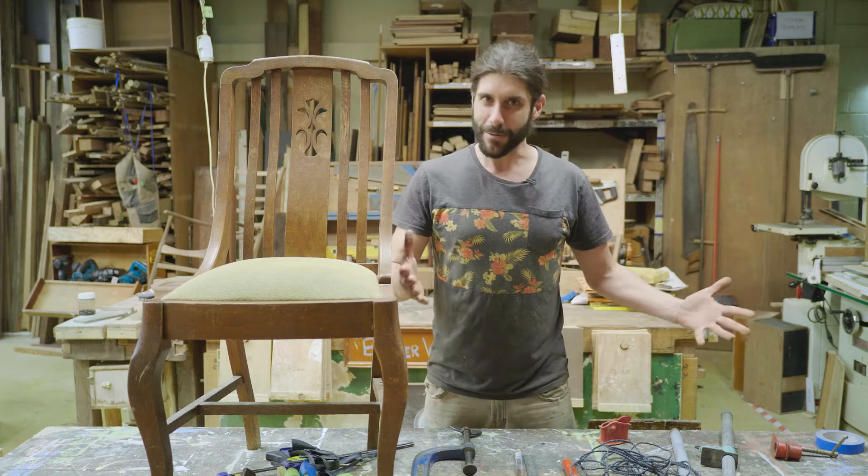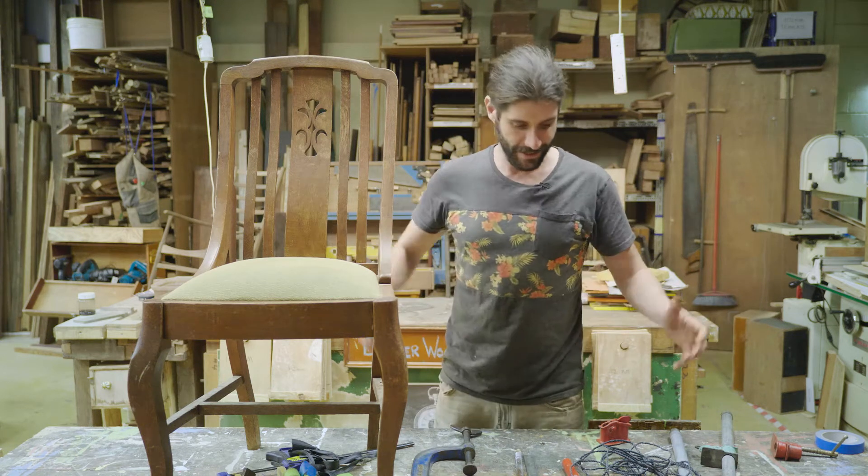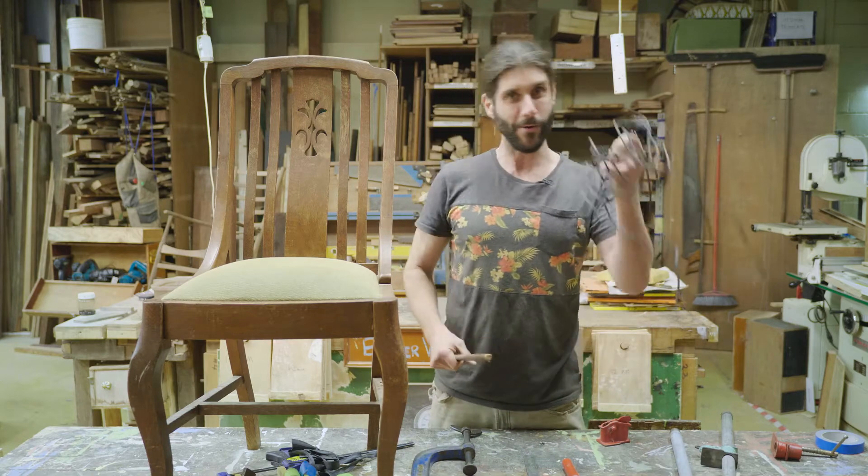G'day, I'm Luke from The Bowel. If you don't have clamps at home for your repair projects, I'm going to show you how you can fix that problem with a stick and a bit of rope.